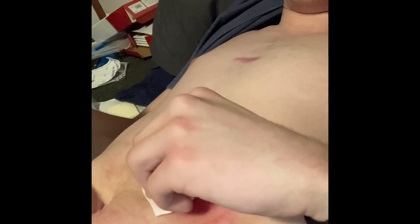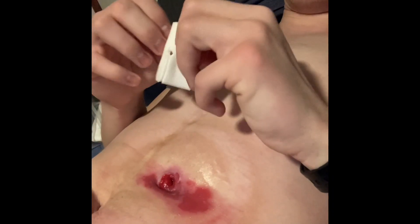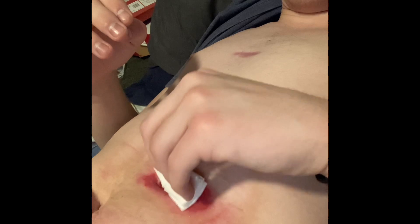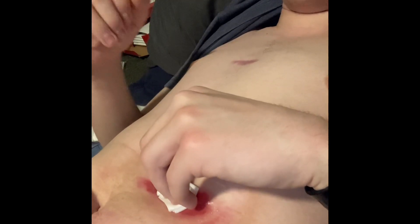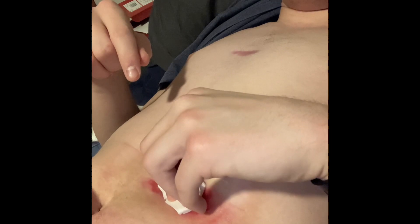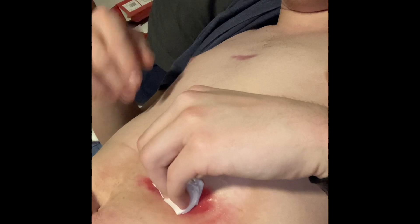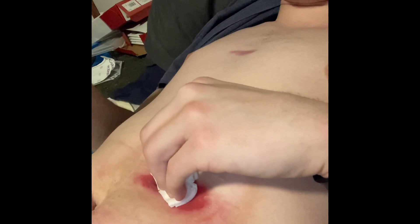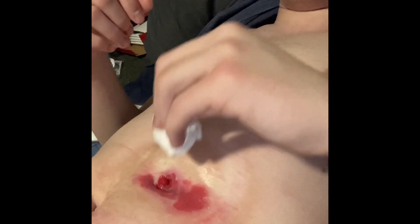When it leaks for periods of time and just sits there, it does this. If it leaks and I take care of it right away, it doesn't do that as much, but sometimes I don't get to it right away for many different reasons. And when you go to cough, always cover your hole — always cover the hole — because otherwise it'll squirt stomach acid all over and it will hurt really really bad.